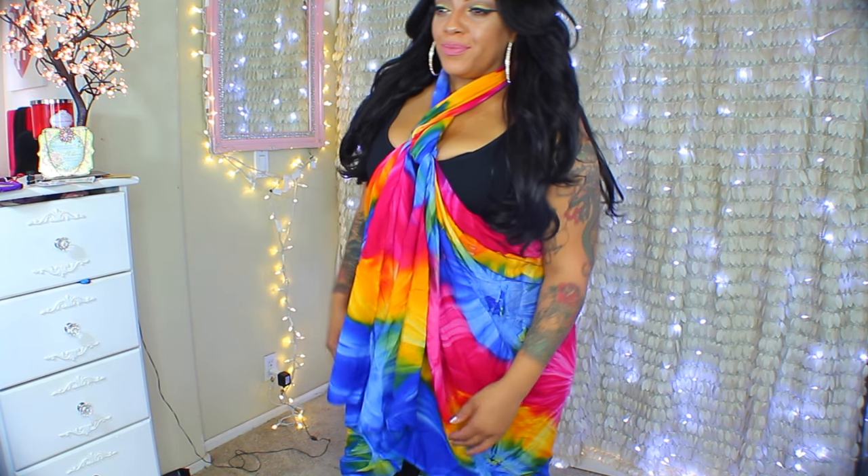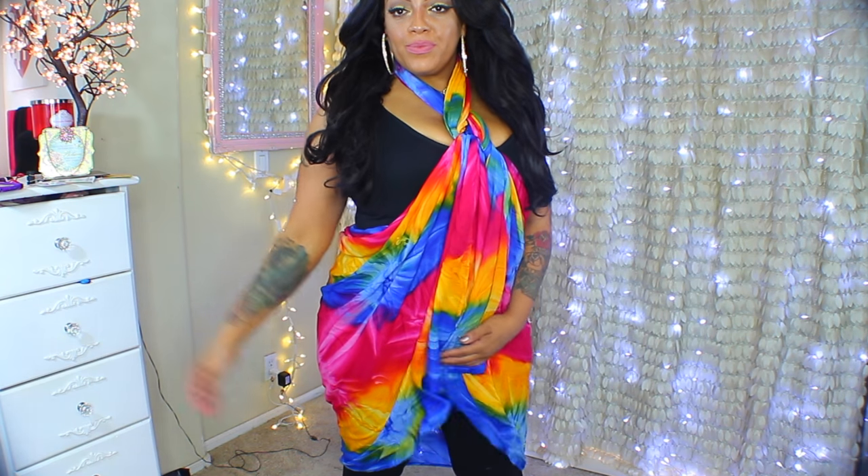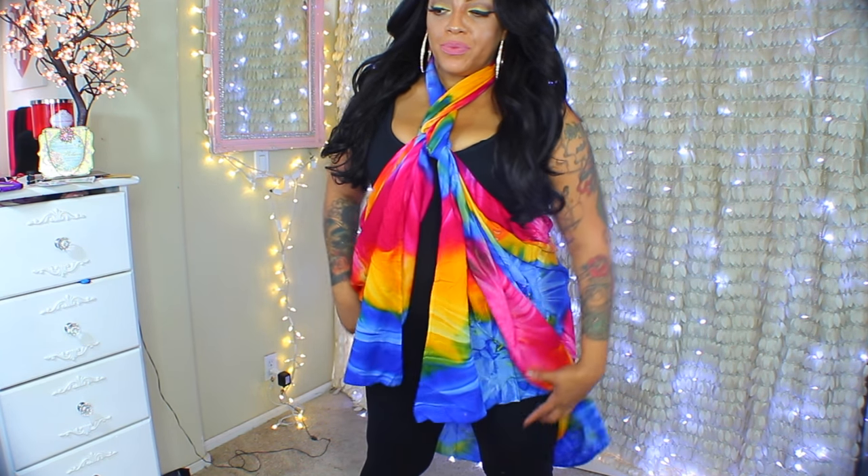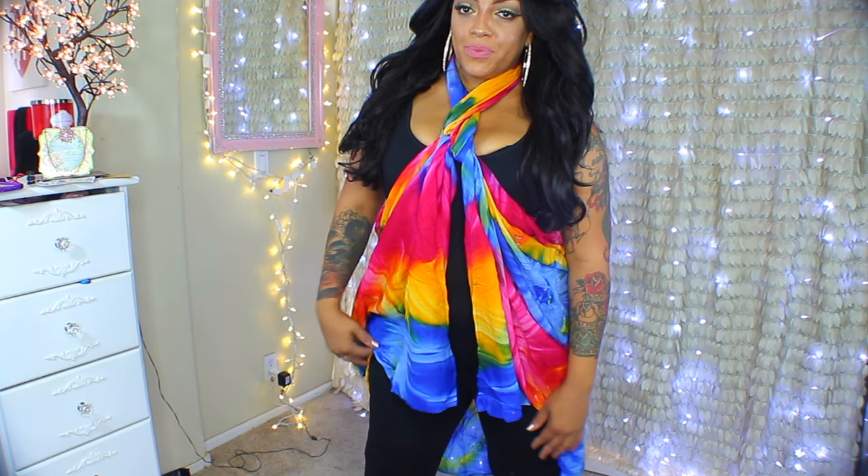You can check out oneworldsarong.com — I'll post their information below. They have loads of sarongs to look through, so just be patient and take your time. Thank you for watching, stay diva and divalicious, make sure you rate, comment, and subscribe, and I'll see you guys in my next video. Bye!